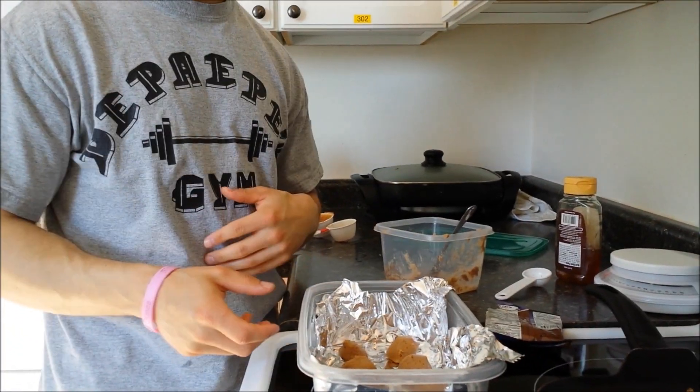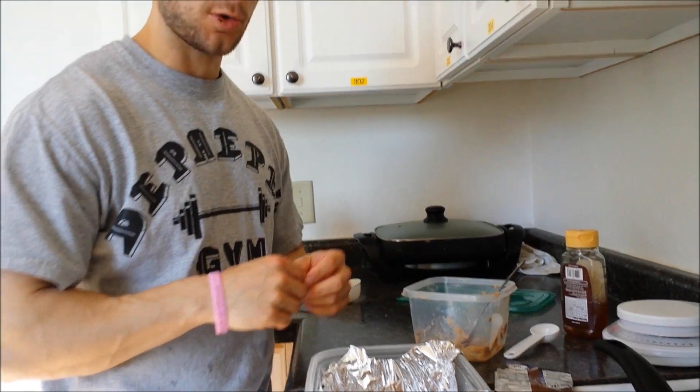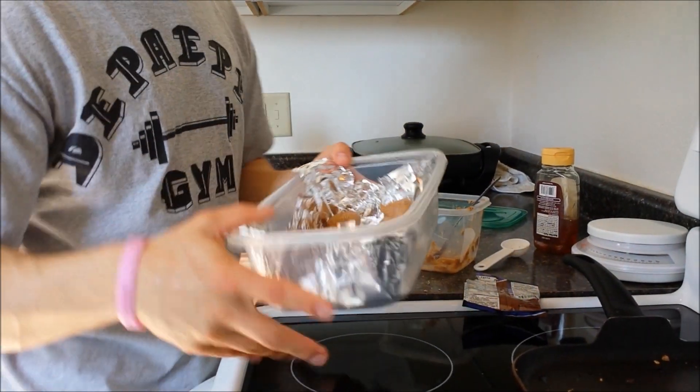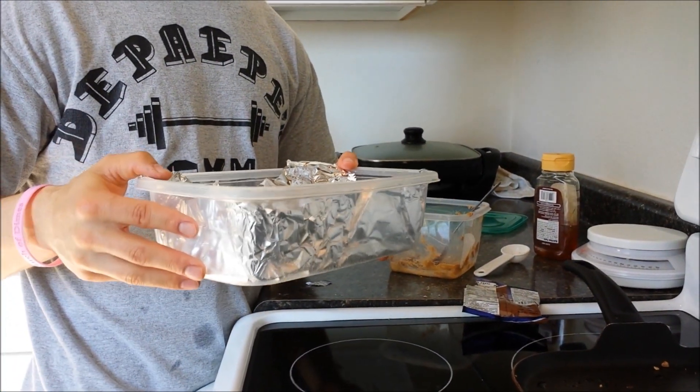After you get done making them into balls, normally one batch is about eight to ten protein balls. I just put them into the foil — they look like this. It looks really good. I would recommend keeping them refrigerated.